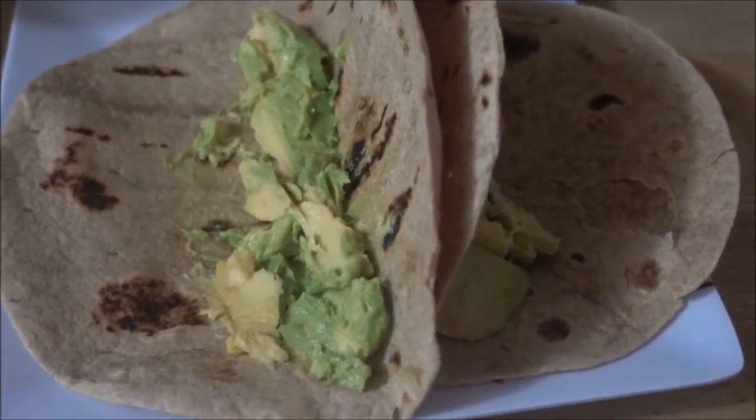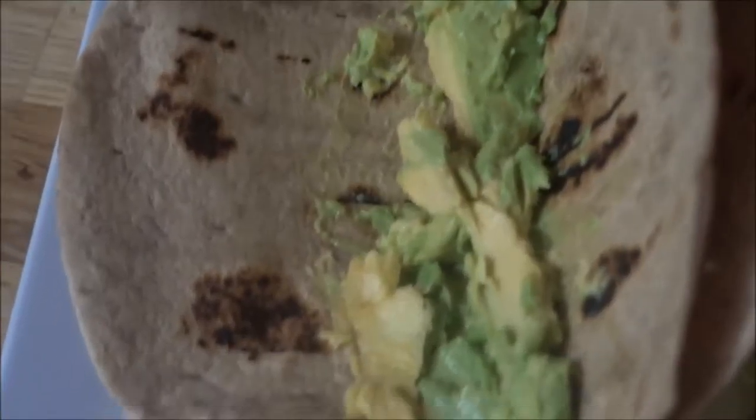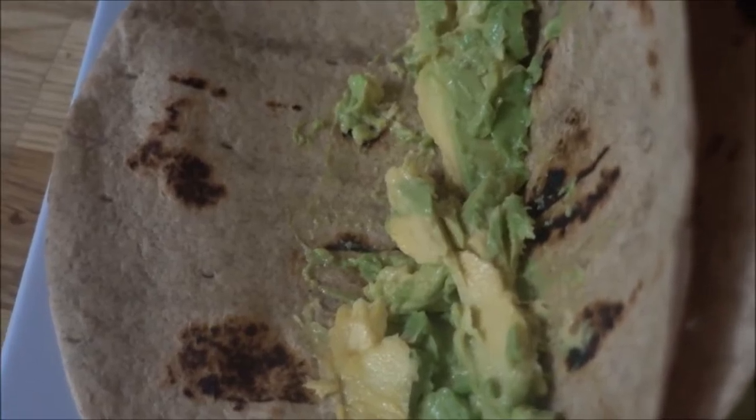You know, when you just want a burrito? Ta-da! It's not done yet, obviously. So as you can see, we're starting off with avocado.